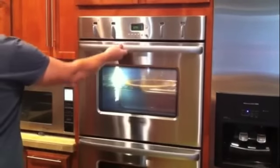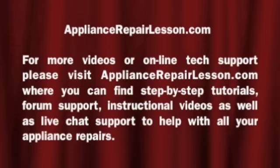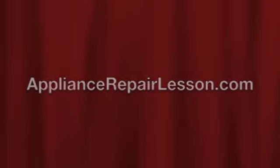You have completed the job. For more video demonstrations, as well as step-by-step tutorials, please go to ApplianceRepairLesson.com. If you would like to try one of our other support options, such as forum support or live chat with a technician, just go to ApplianceRepairLesson.com.